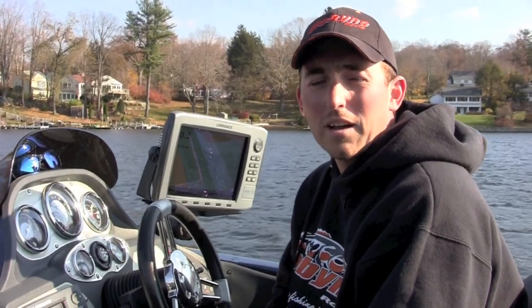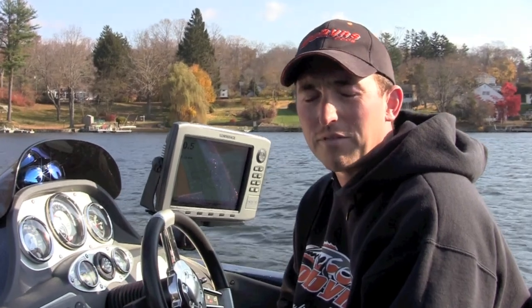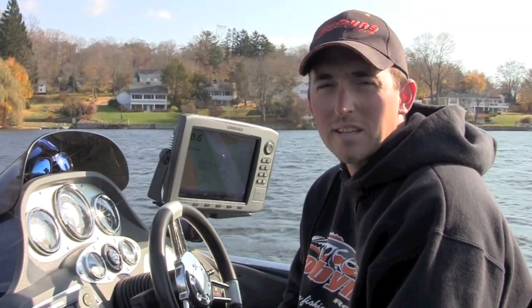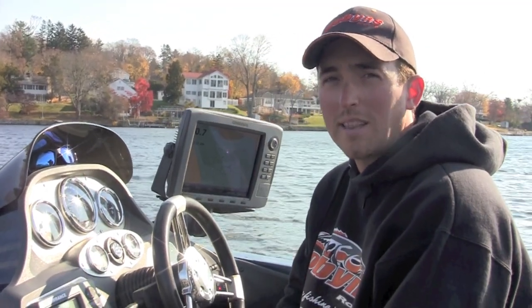Hey, how's it going? Paul Mueller here, and today I'm going to show you how to fish the turnover phase — probably one of the toughest times of the year to catch fish. We're on one of my home lakes in Connecticut, which has a lot of smallmouth in it. I just want to show you what you need to look for and the technique that works best for me to put fish in the boat.